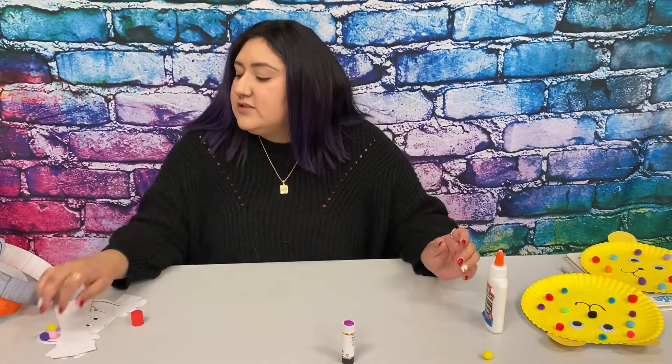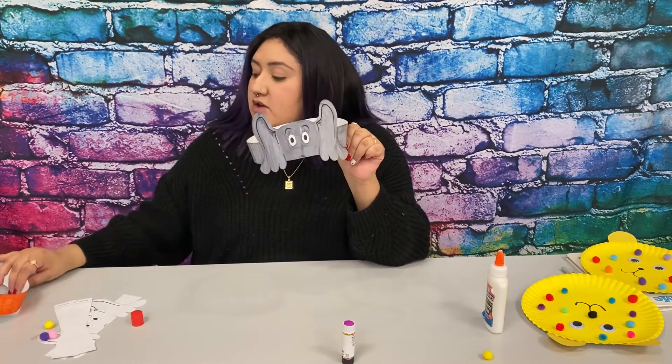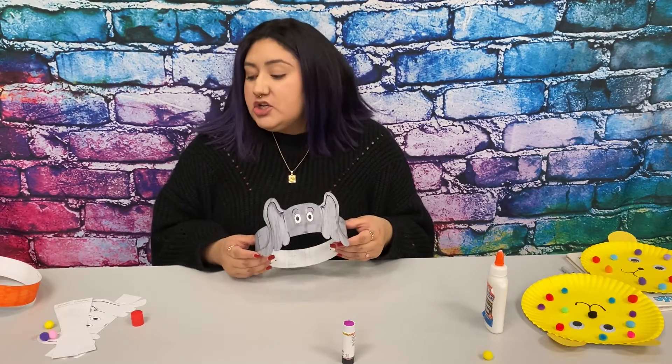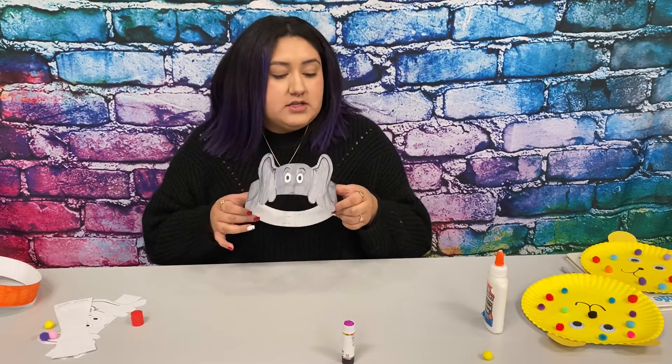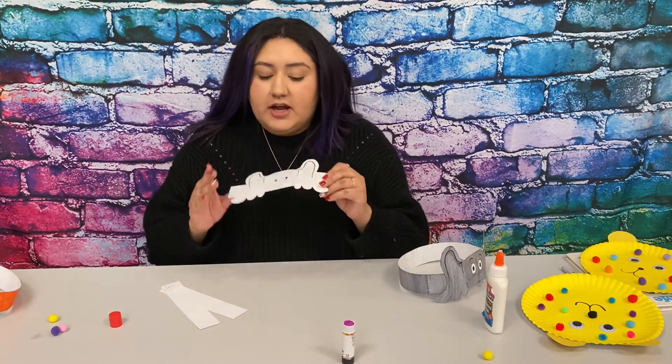Now, the next craft. You will receive the template for these and you will have to color it. You guys can use markers, crayons, or colored pencils — whatever you want. For this one I used a marker. For all of these I used markers. For this one I did crayons.